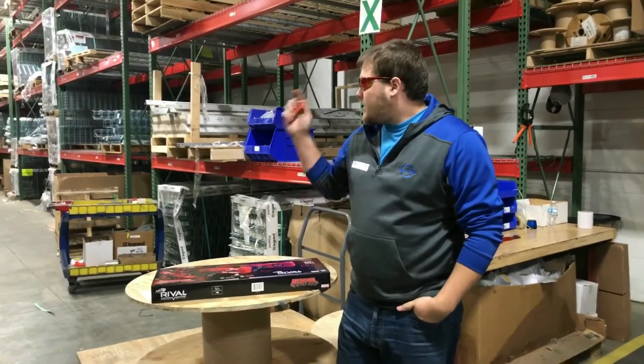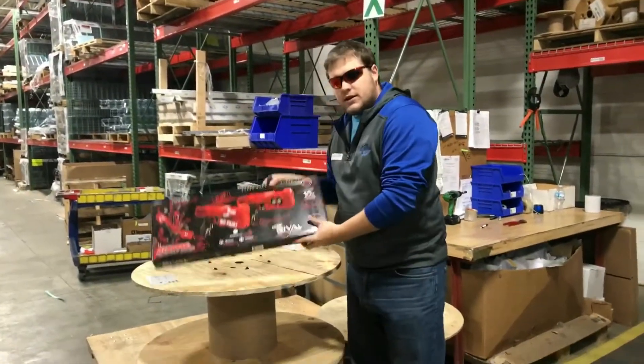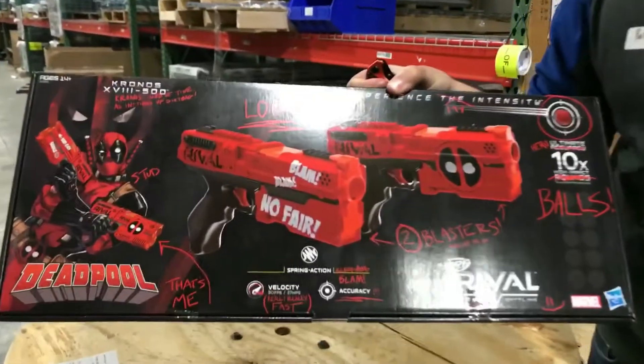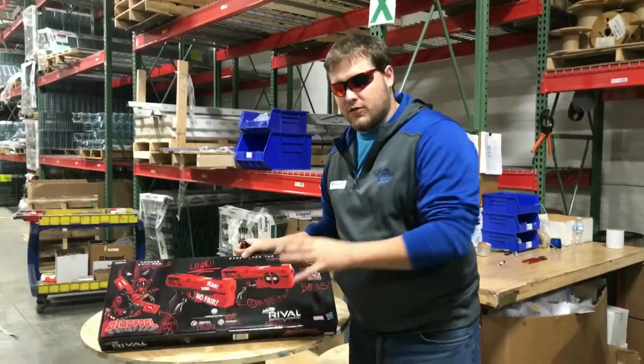What's going on guys, it's Pete Fuzz. Got the warehouse kind of empty right now. Just got the new Chronos Deadpool 2-pack from GameStop — $60. But this is the new Rival pistols coming out later for the Phantom Core line.